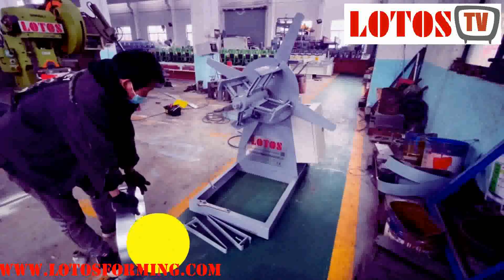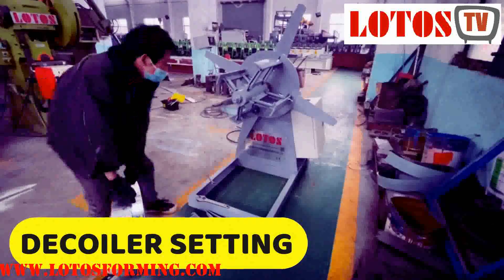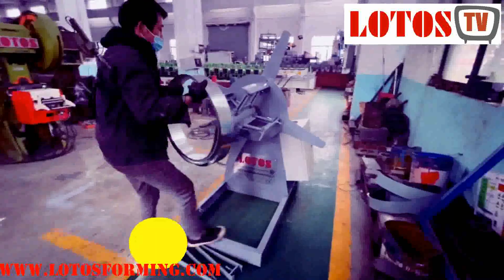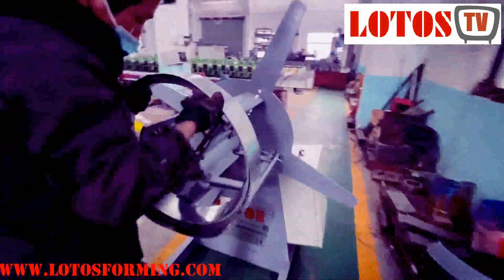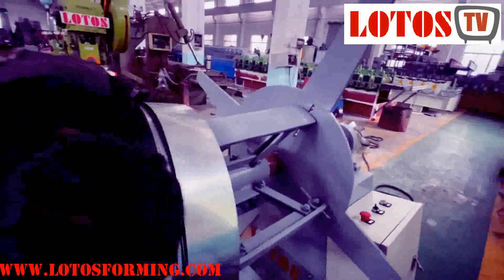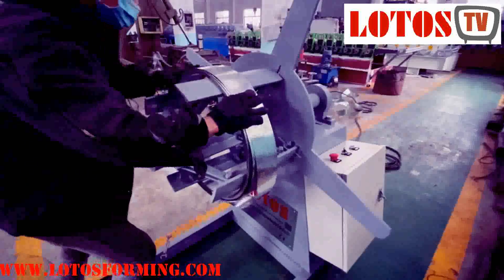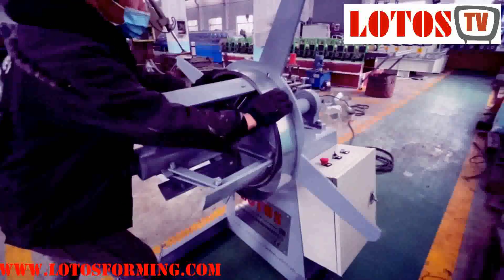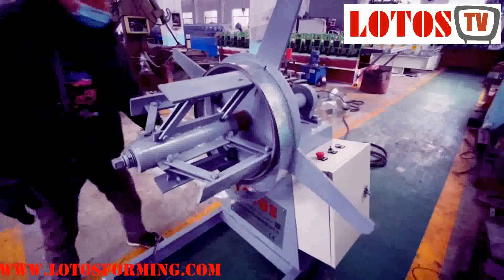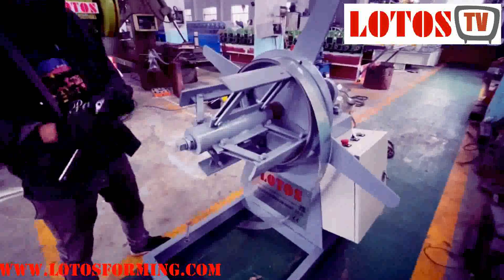Here is how we load the raw material into the decoiler. Suppose there is a coil — normally it should be three-ton or five-ton, and we need the overhead crane. But now in the workshop, we just have some simple light coils, so we load them manually. We're just going to show you how we use the decoiler.